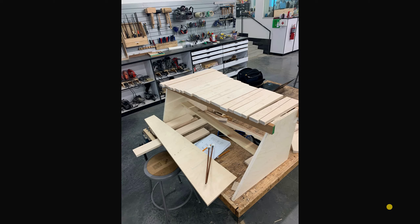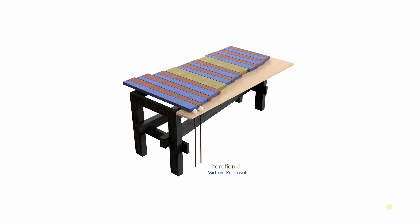Here is the model I would use for the critique as a sort of proof of concept. I was able to get 18 notes, and it sounded really good.